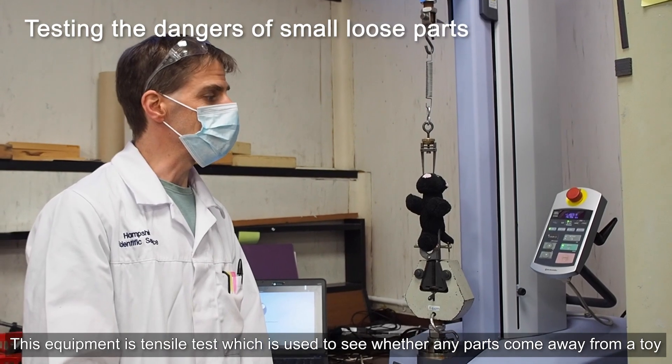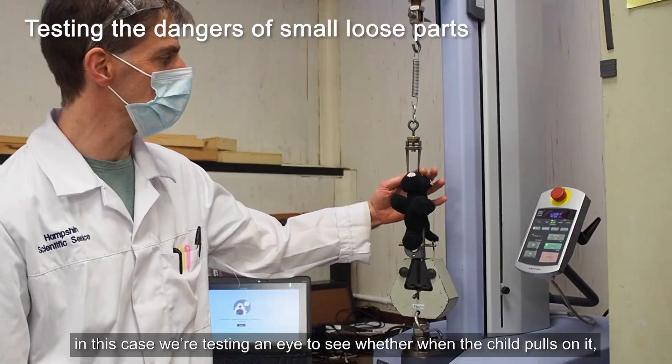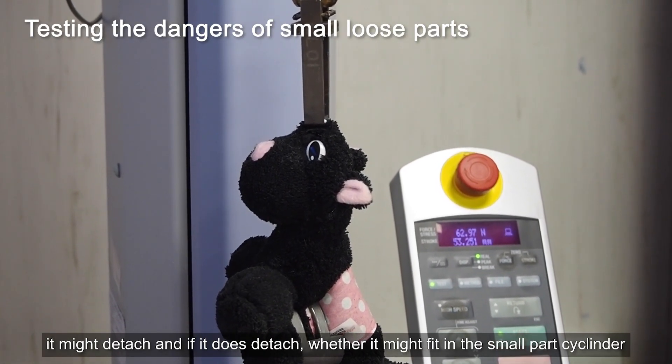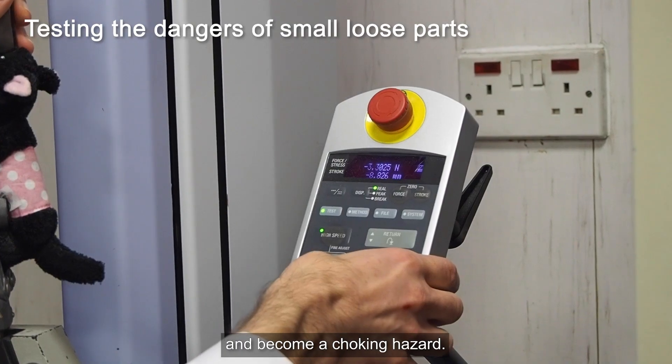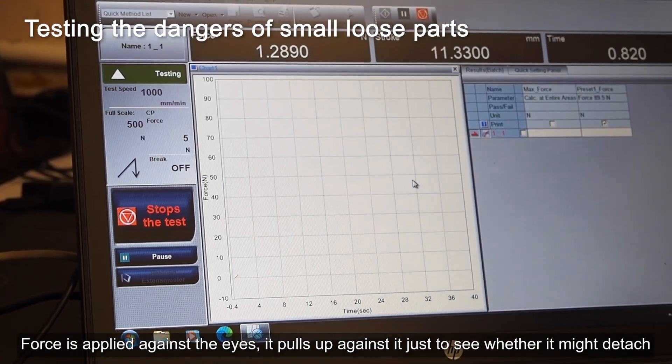This equipment is a tensile tester, which is used to test whether any parts come away from the toy. In this case we're testing an eye to see whether when a child pulls on it, it might detach, and if it does detach, whether it might fit in the small part cylinder and become a choking hazard. Force is applied against the eye just to see whether it might detach.